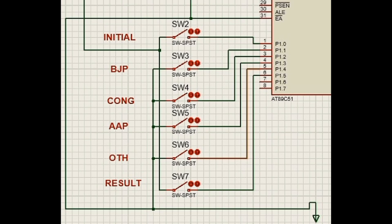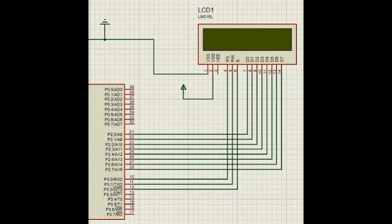A 16x2 LCD screen has its data pins connected to port 2 of the microcontroller, and RS, RW, and EN pins connected to the first 3 pins of port 3. Now let us simulate this circuit using Proteus software.